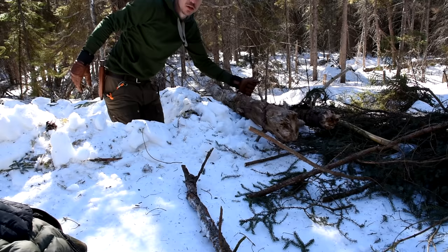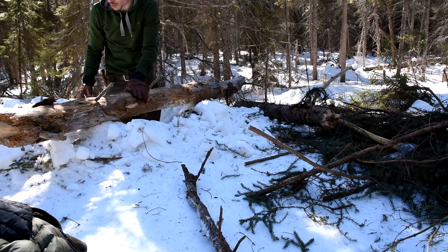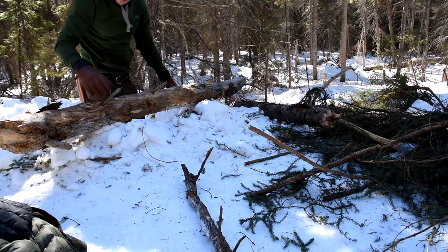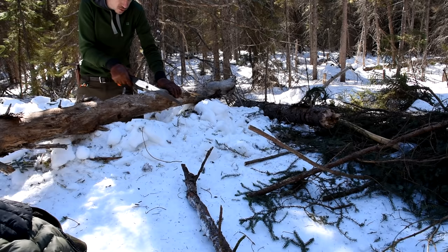I'm going to cut these logs into two each. I'll lay them across and that's going to give me extra headroom — as opposed to small sticks giving me only a few inches, these give me a meaningful amount. I just want to make sure cutting them in half still leaves them long enough. Using my trusty Silky Gomboy saw — and this wood is pretty decayed so it's not going to be a big deal to cut through.